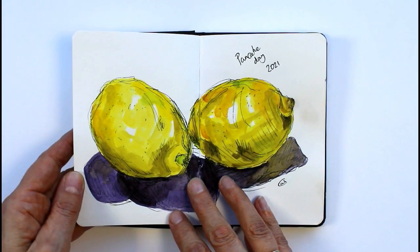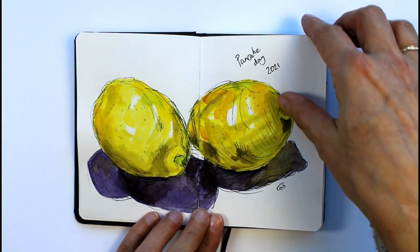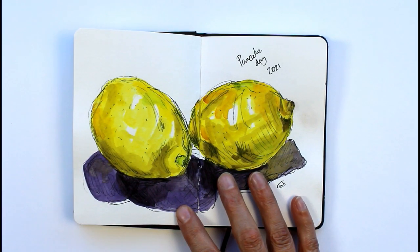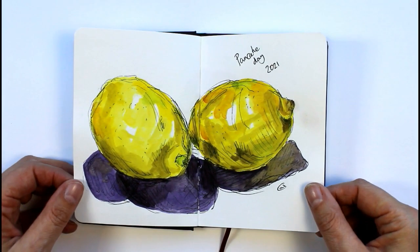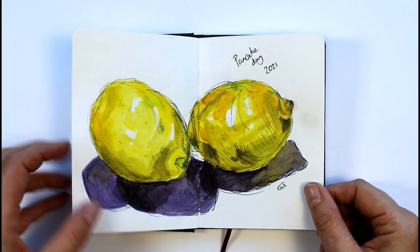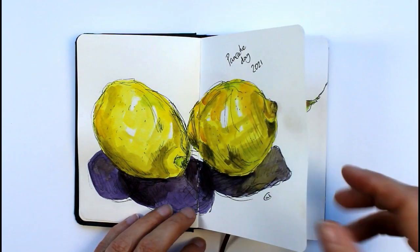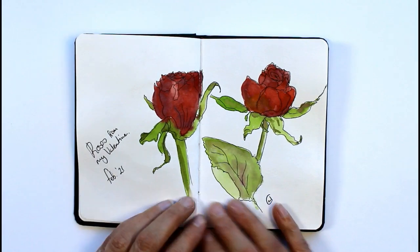This one was pancake day so I decided to draw the lemons. I have this little book in the kitchen at home as well as taking it out with me, and it's good sometimes when you've just got half an hour while the tea is cooking to sit and sketch. It keeps your eye in, keeps you observant, and it's good practice for when you come to do a more finished painting. It also keeps your muscle memory for your hands.